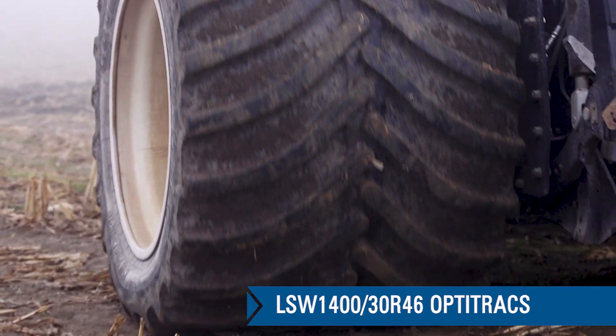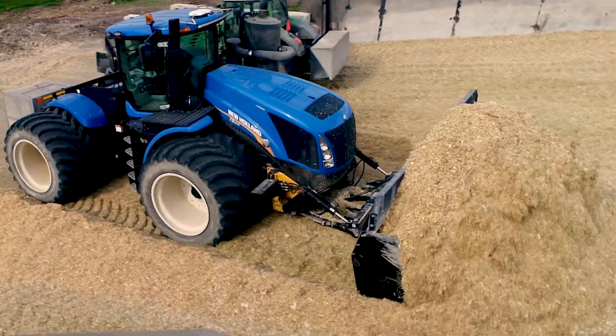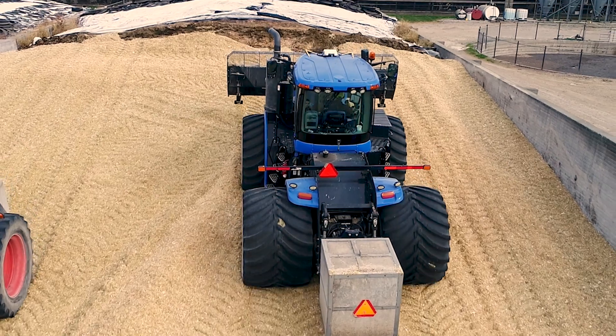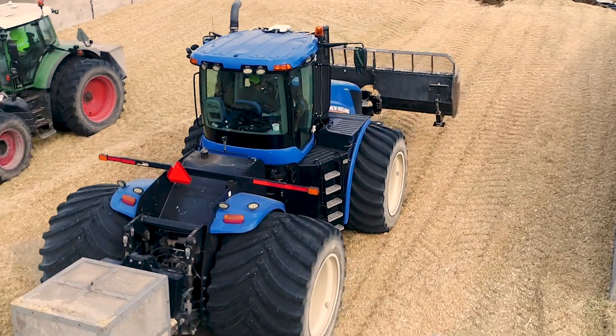Making a silage pile is kind of an art and a science. You want to have enough weight on the pile that you squish it down, squish the air and the oxygen out of the pile so that it ferments and doesn't mold and rot, but you can't have it so heavy that it just pushes the tractor and tires right down through the pile and buries yourself.